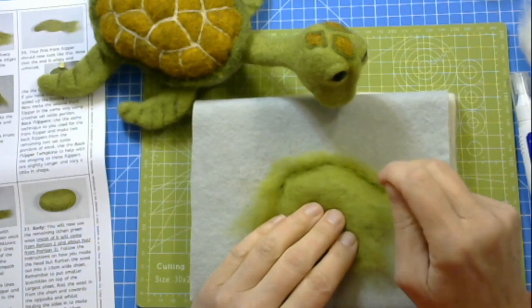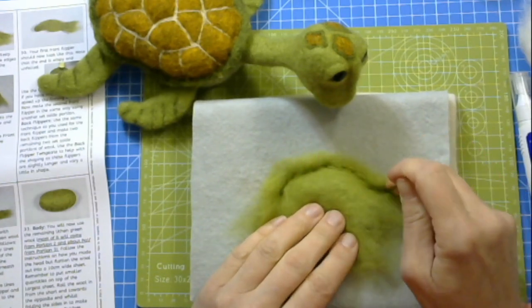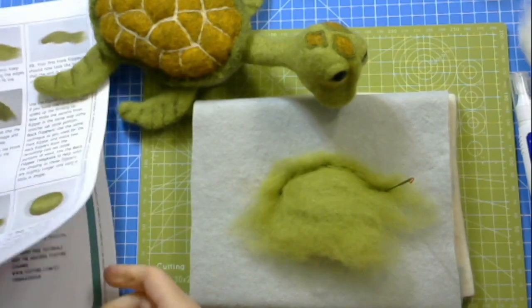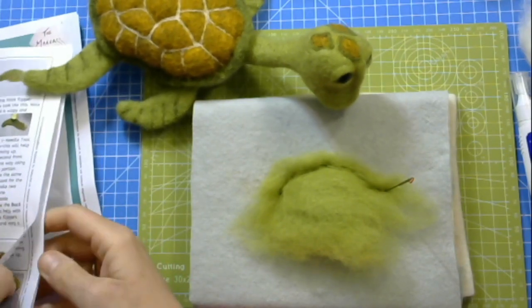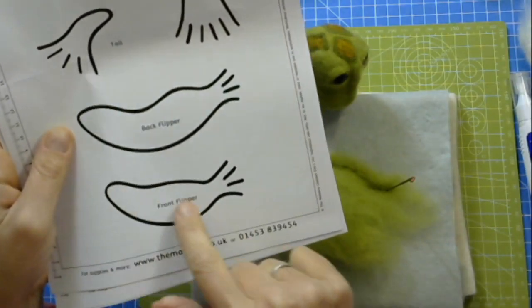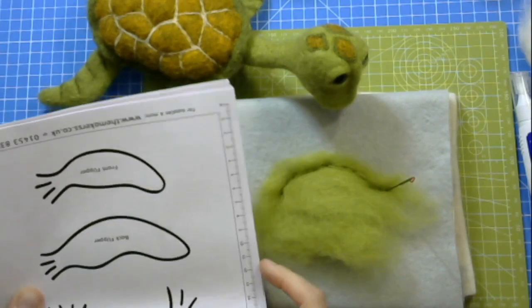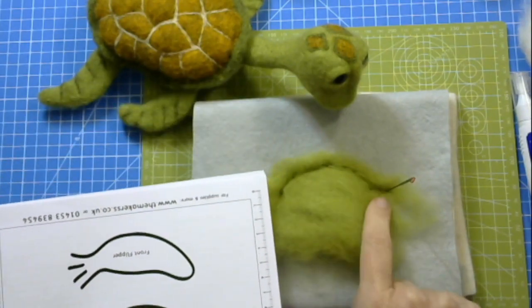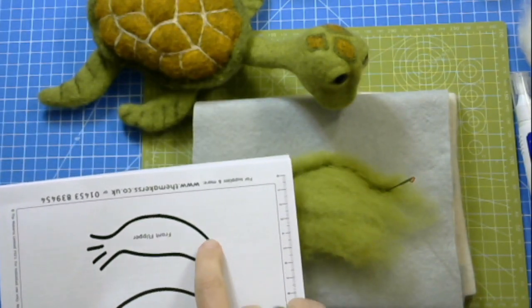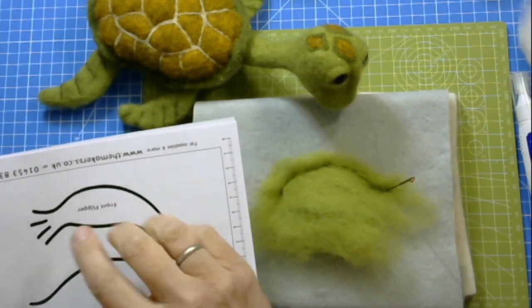If you're making this from our instructions, it will be really useful to go to the very last pages where you have the templates for the different items. I'm going to turn this round now because that's how that shape is evolving. This is the line that I'm needle felting. If you're following the instructions, this is actually flipped — the wispy bits are here and the rounded bits are there.